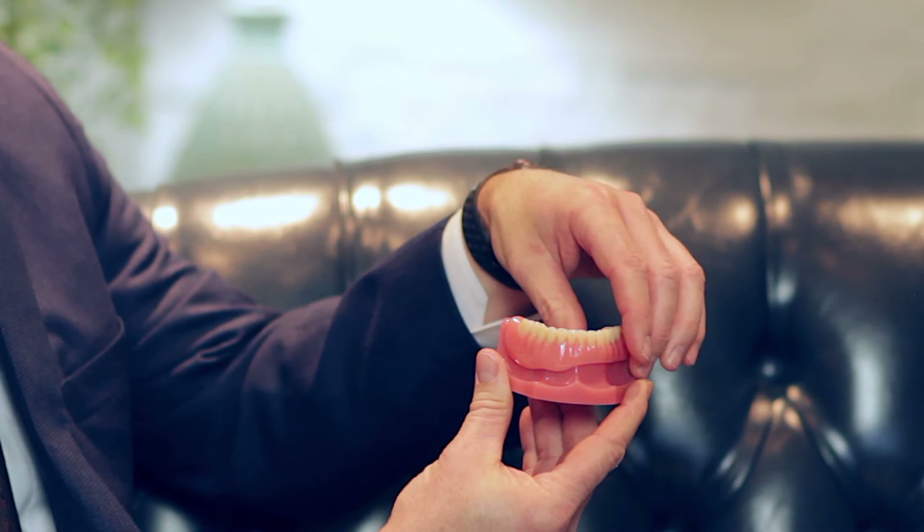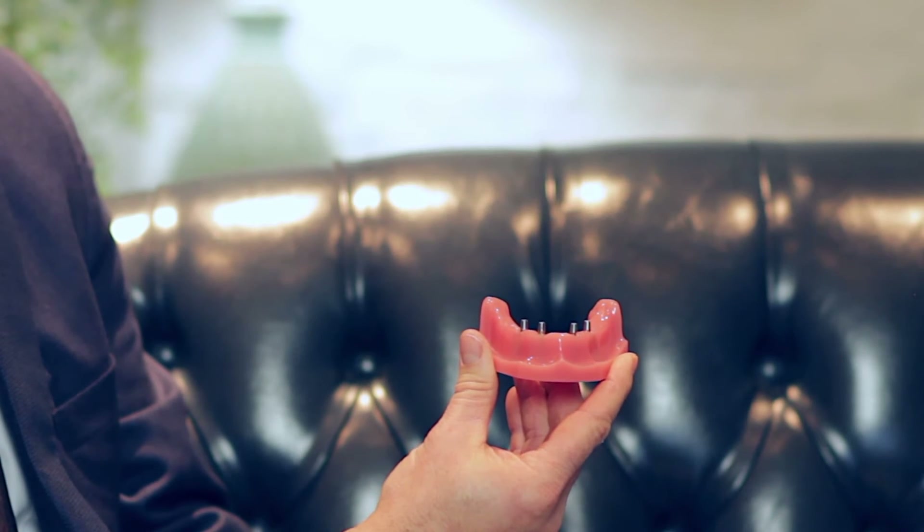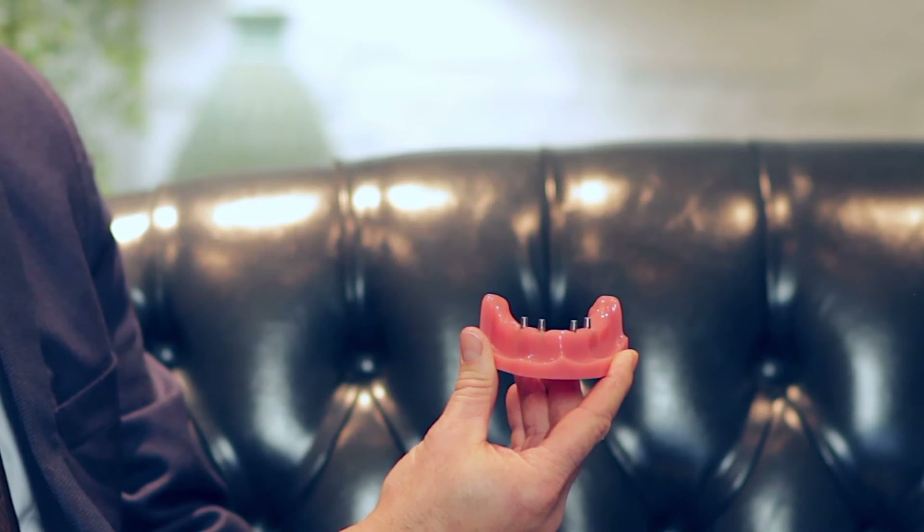We have found that our patients' ability to remove this set of teeth each night will increase their ability to maintain these dental implants, which creates a lower need for frequent maintenance appointments.